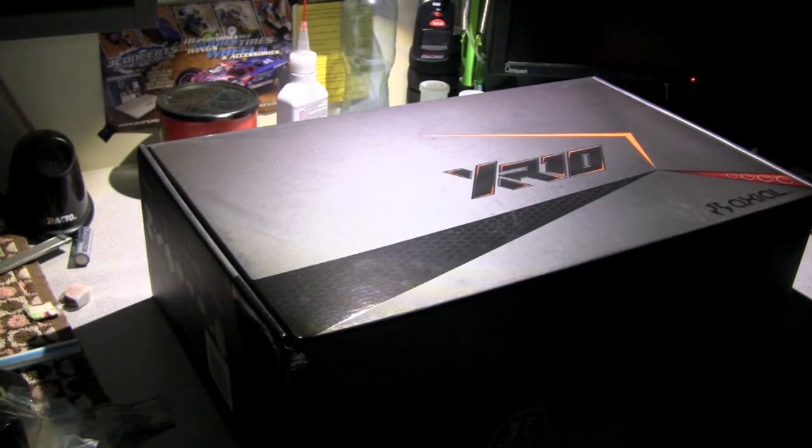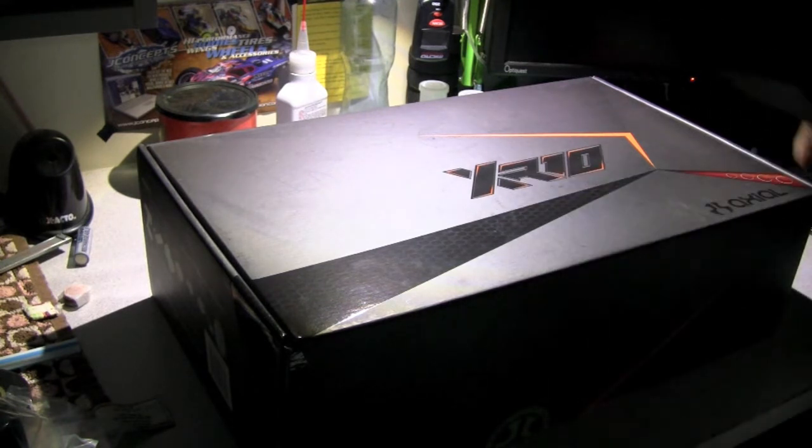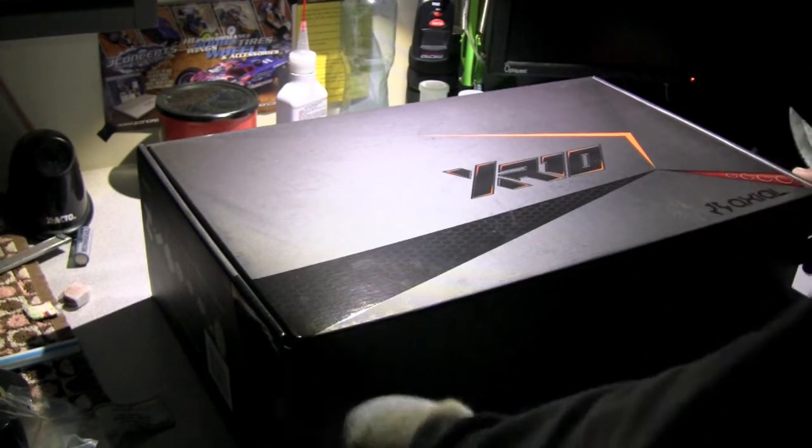Hey guys, what's up — Trex Slash 26 here, and I'm going to do an unboxing video of the XR10. Probably my first build series of the XR10 actually. So here we go.